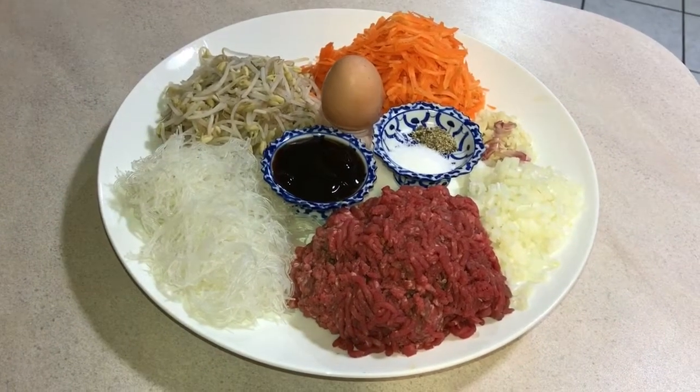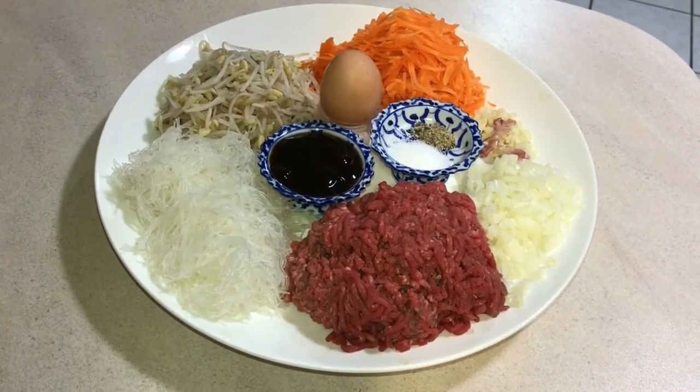Hello and welcome to Farmer Daughter Cooking. Today I'm going to make spring rolls.